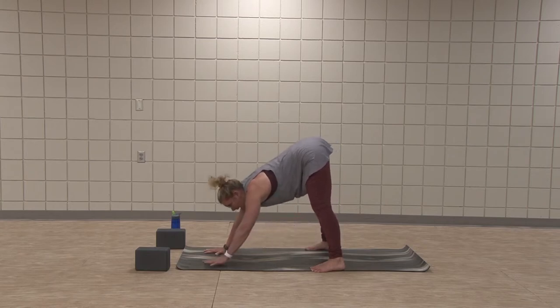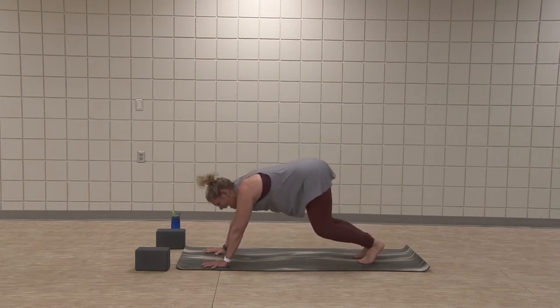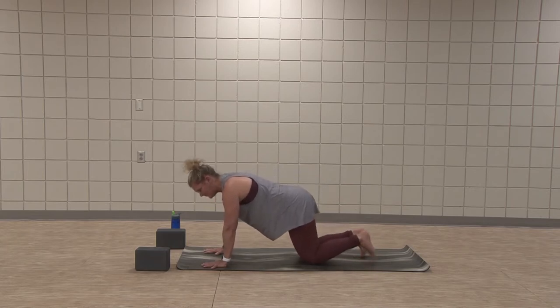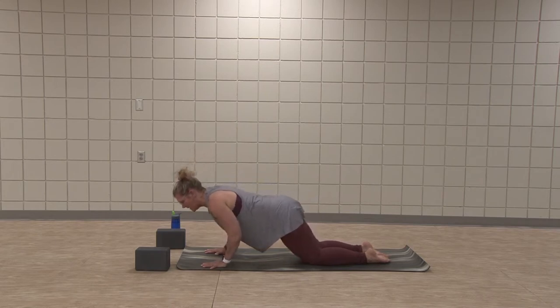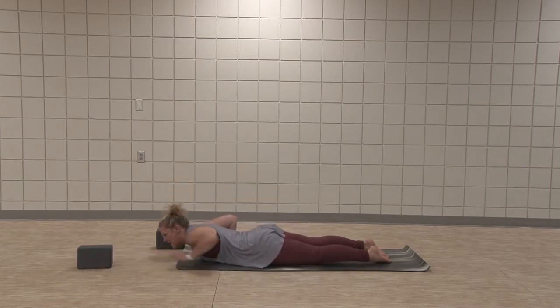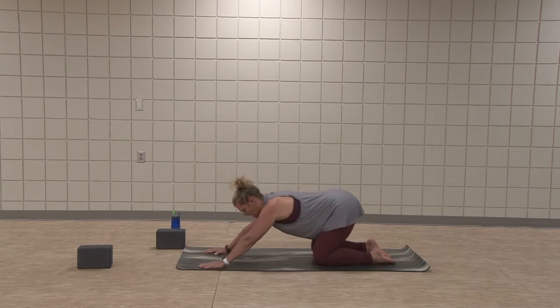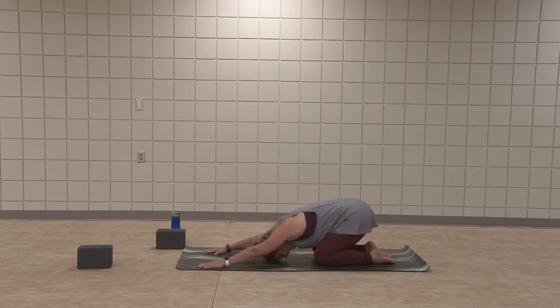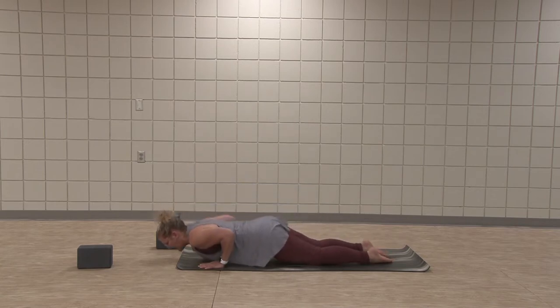Inhale back to center, other hand planks. Find your downward facing dog. Bring knees to the mat — kneeling plank. Know that this is always an option in practice. Pull belly away, shoulders over wrists. Draw elbows along ribs, lower to low plank. Hips to the mat. Inhale, reach chest forward, lengthen up. Exhale, back to child's pose. Inhale, roll forward to kneeling plank. Exhale, low plank — all the way down. Inhale, cobra.